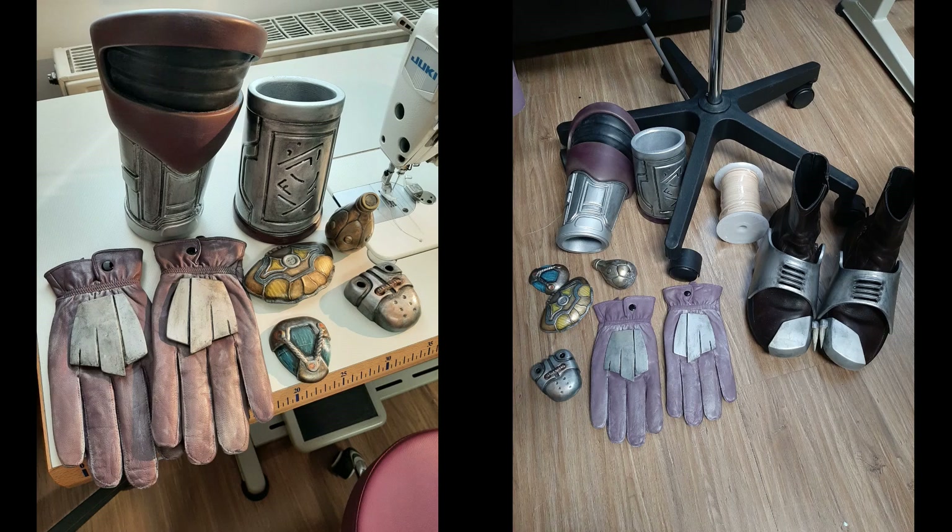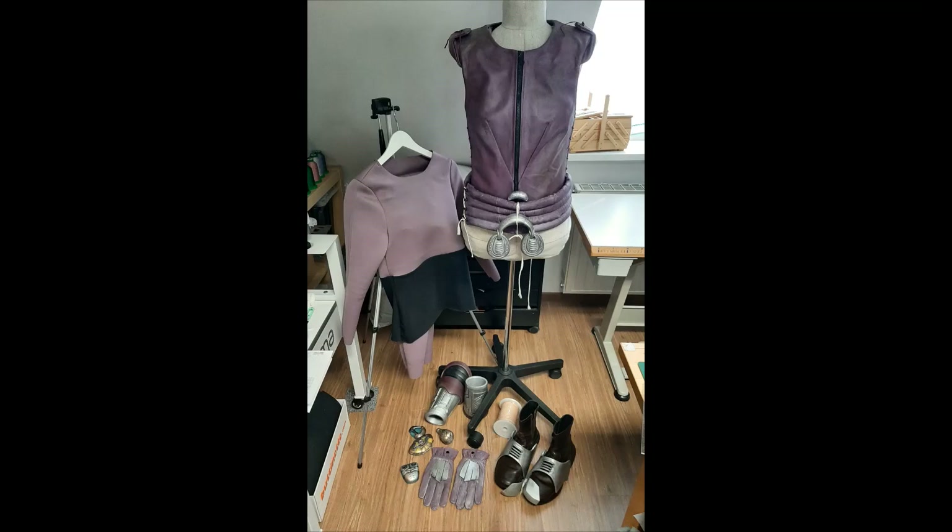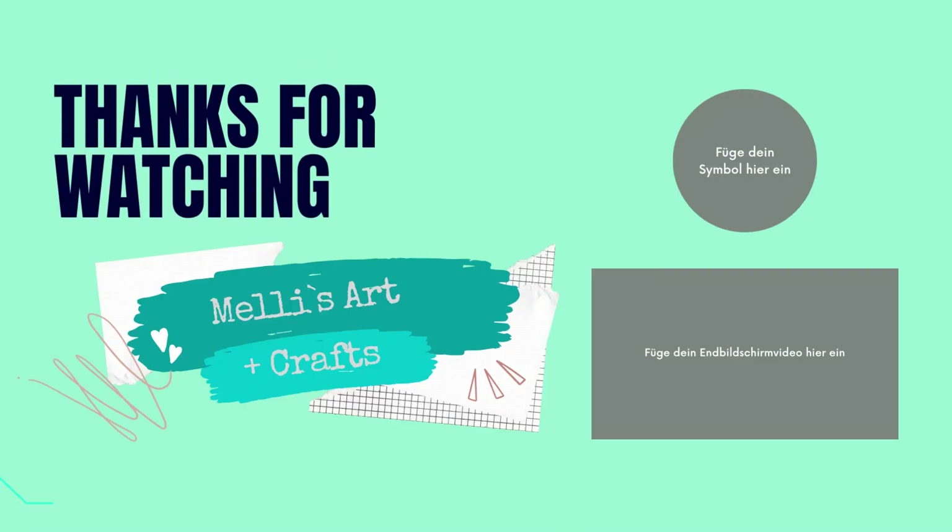All right, so this is it for this video. Please like and subscribe if you want to see more of my progress on this. Until then, see y'all!